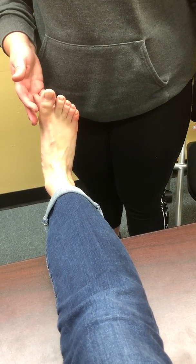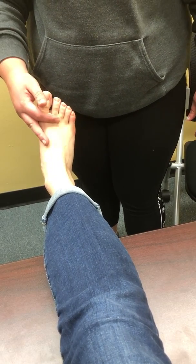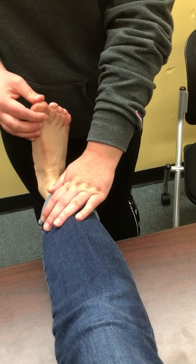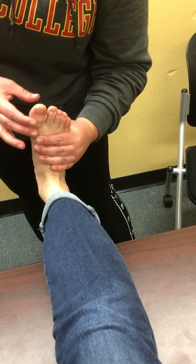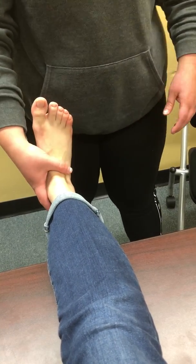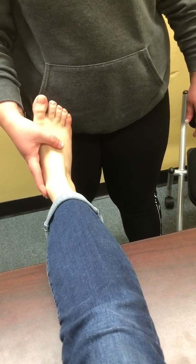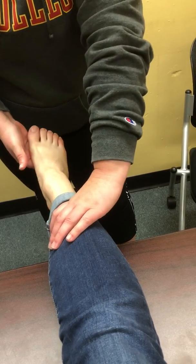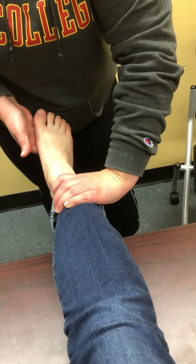And then for L5, I'm going to have her do great toe extension — extend your big toe and don't let me break you. I'm going to stabilize here. And then for S1, I'm going to have her do ankle plantar flexion — don't let me break you.